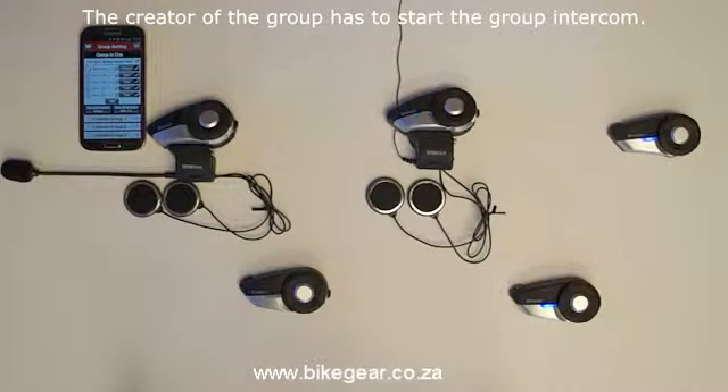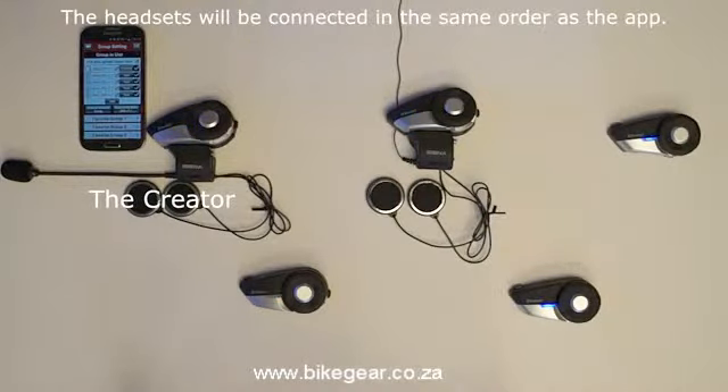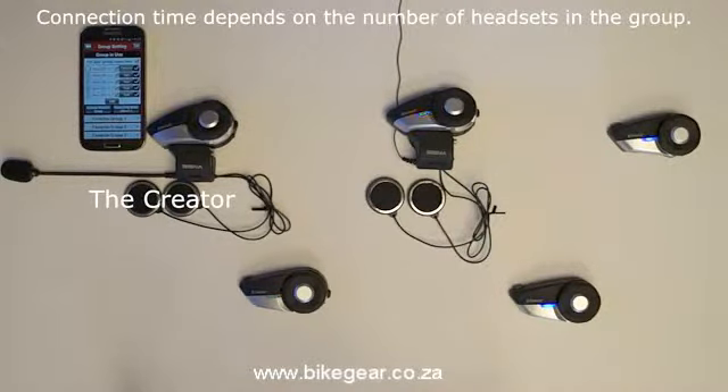The headset that the intercom group was saved to — the creator — needs to be the one to use any of the three connection methods to connect all of the headsets together for a group intercom. The headsets will be connected in the order listed on the smartphone app, and the more headsets in the group, the longer it takes to connect them all.